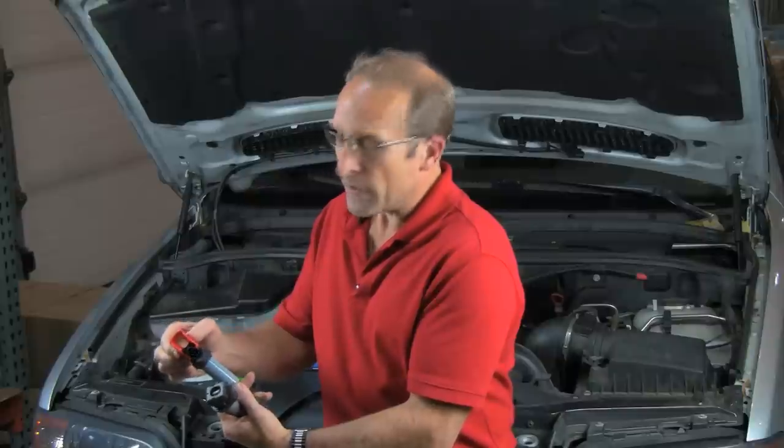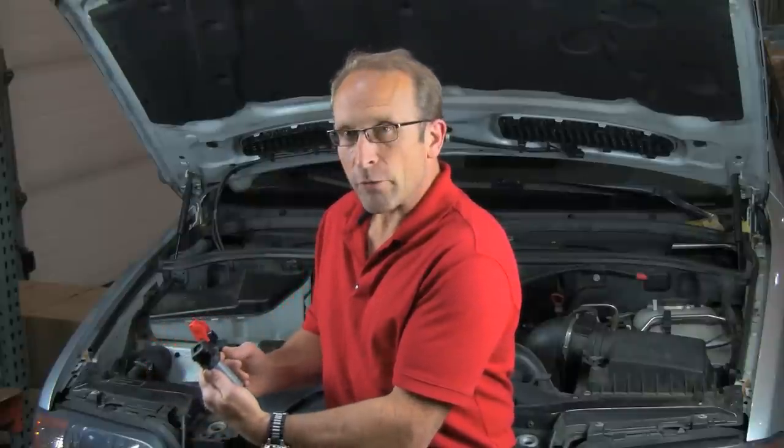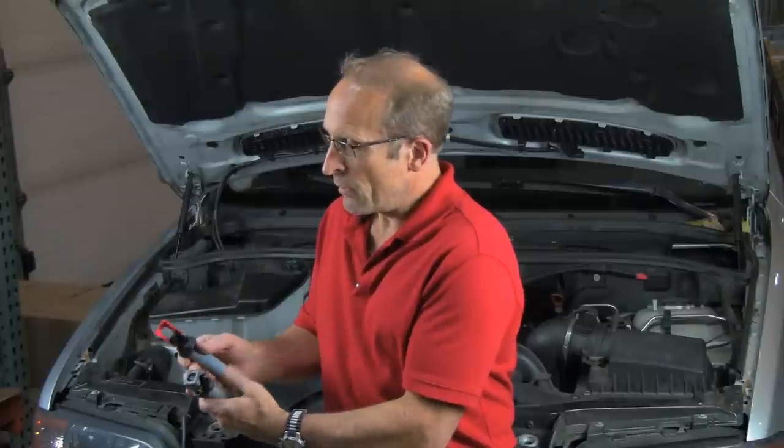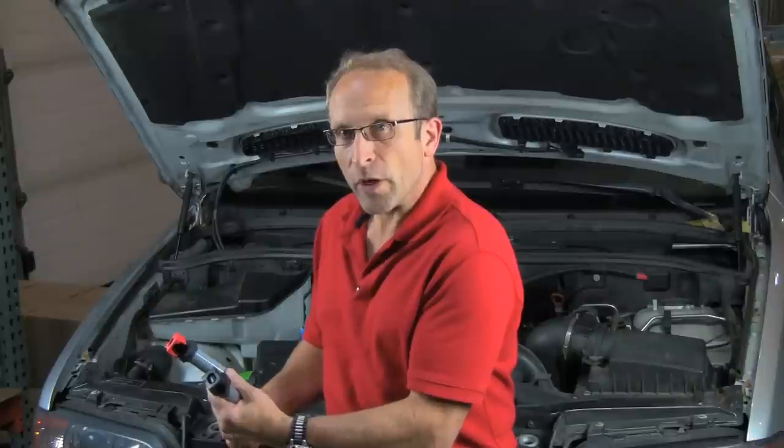It all has to do with this locking clip and the plug housing. This is a factory BMW Bosch coil. This is our high performance coil. They both install the same way. Let's take a look and see how it goes.